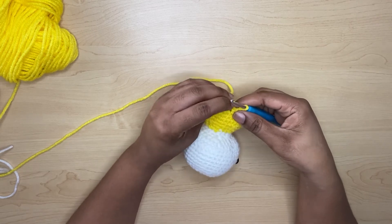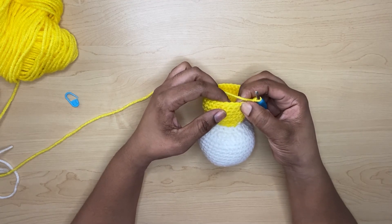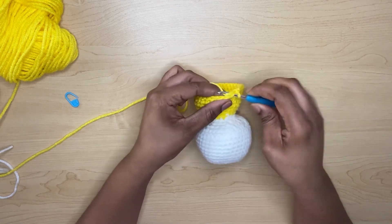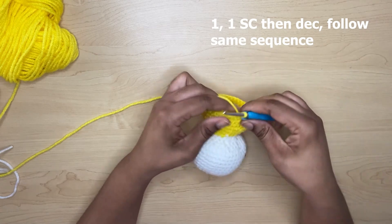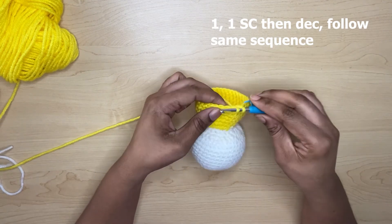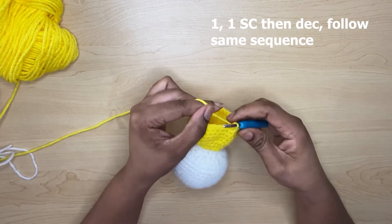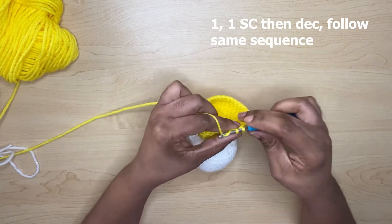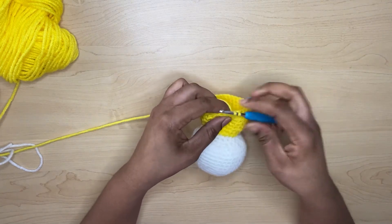At the end of row 25, to start the next row you will do one single crochet, one single crochet, and then a decrease — pulling two stitches together. Mark your first stitch, then one single crochet, and then another decrease — three loops on the hook, pull through all three. Then one single crochet and follow the same sequence around.